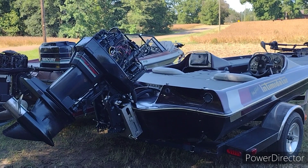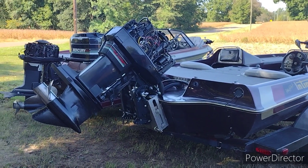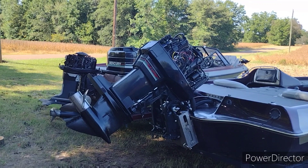Guys, I got the dead iron outboard here. I'm gonna do a few things to it and show you what I'm doing. I'm gonna first change the impeller out in the lower unit — the impeller's shot.